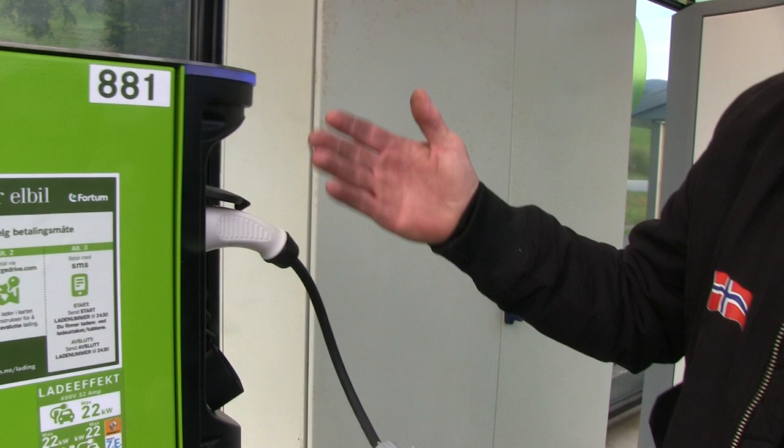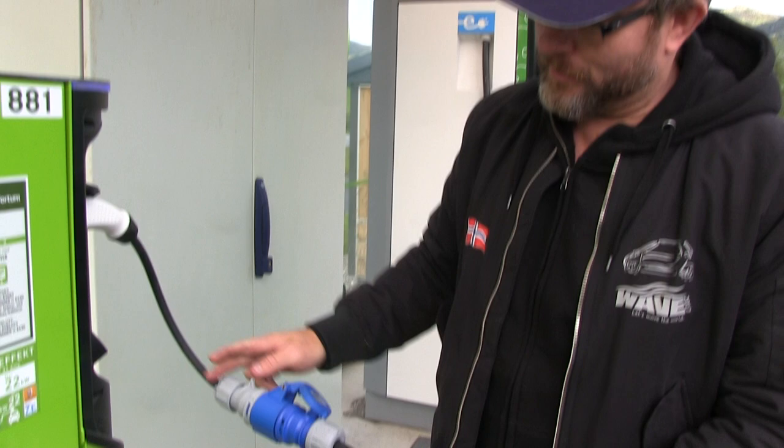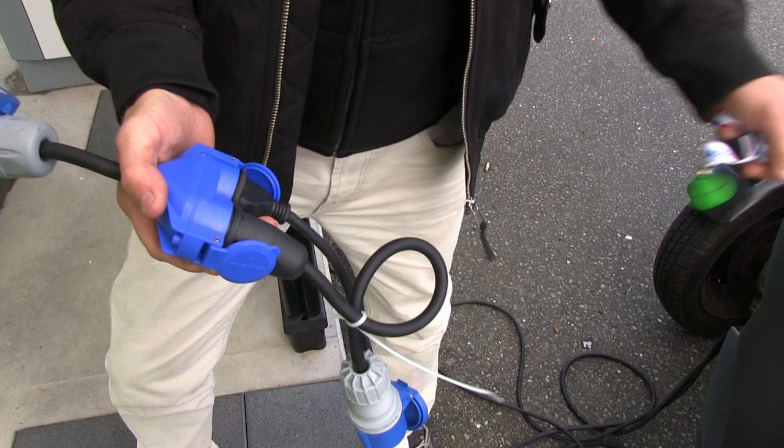This is a 'Frigjort modus' - it means easy mode. It's the way you can use the mode three chargers on a mode two car.